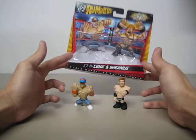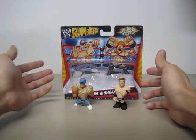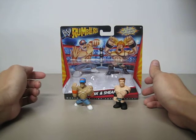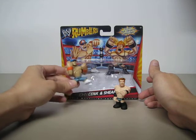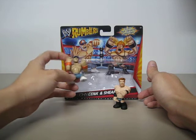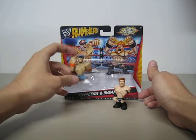This is the packaging — as you can see, very small, and in the background there is a very cartoony drawing of John Cena and Sheamus. Although some of the detail on the drawing is not done on the figure, like the belt buckle is not painted, and the 'You Can't See Me' symbol on the head is not done on the figure.